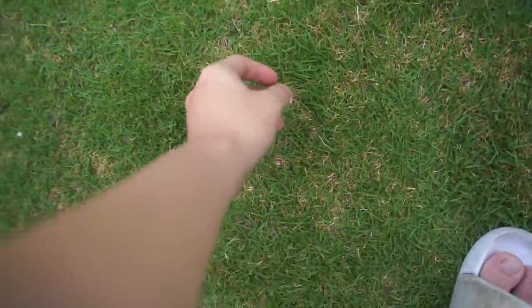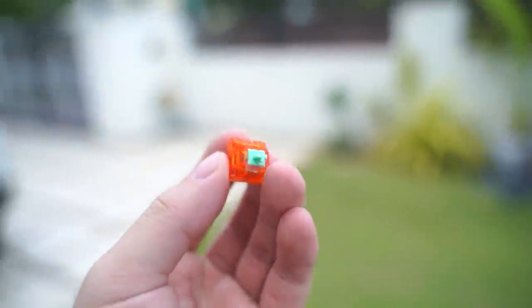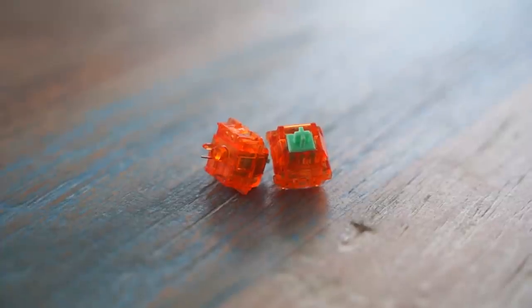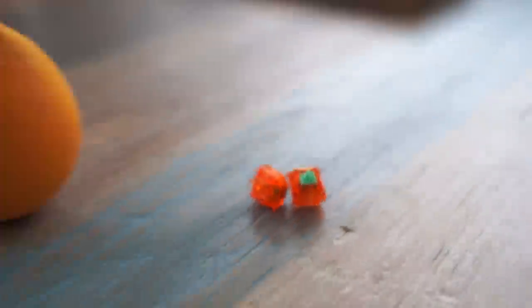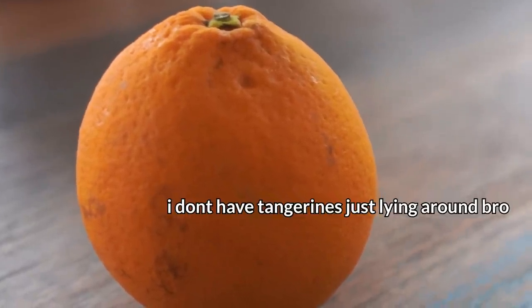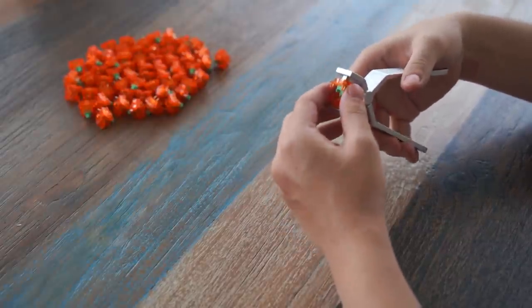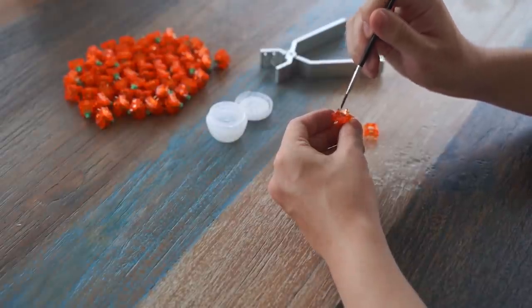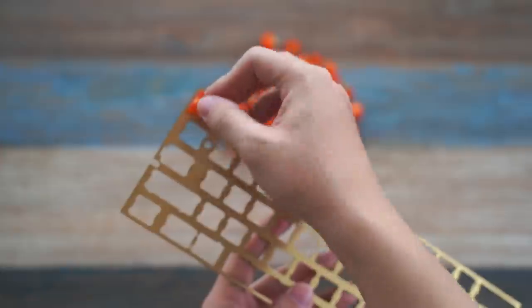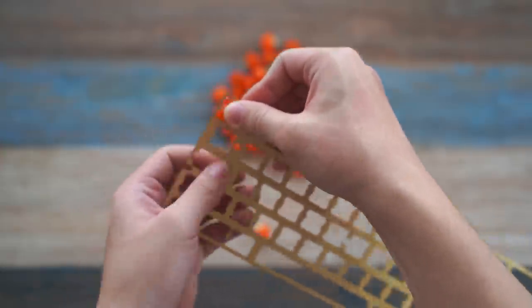These are linear switches which are really smooth, and they are named tangerines because they kinda look like a tangerine. Tangerines are also mandarin oranges, which play an important role in Chinese culture — when mandarin oranges are given to someone, they're actually a symbol of happiness and wealth. And personally I don't mind some happiness and wealth in my keyboard, so these fit in perfectly.